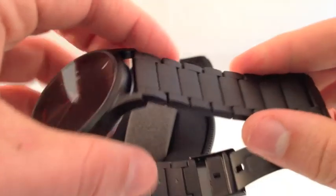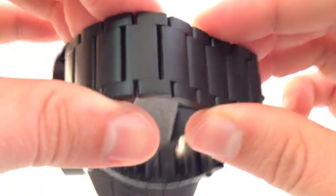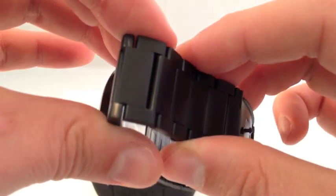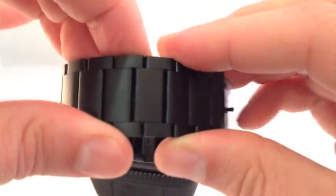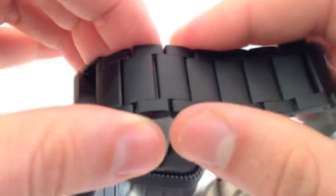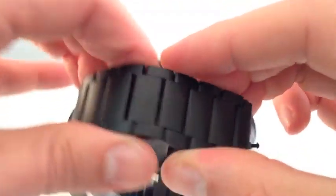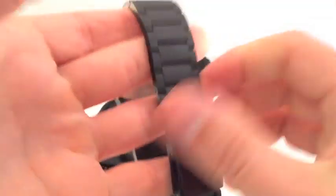The only downfall I find with this bracelet is that it's powder coated, so over time it's definitely going to show a little bit of wear and tear. On the inside of the links, you can see where the powder coat was missed. That happens with a lot of powder-coated bracelets — it's just the way that the bracelet is coated.